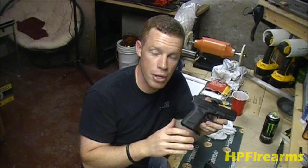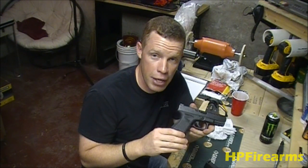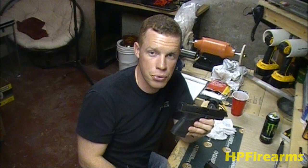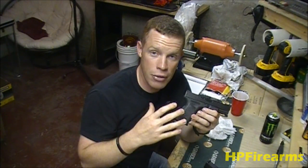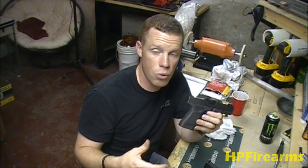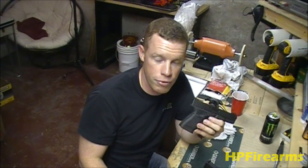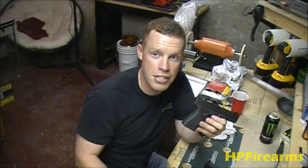Check out my other videos in the Glock Mini Series — including the full detail strip, the 25-cent trigger job, and how to swap factory sights for aftermarket sights at home without a sight tool or press. If you have questions or comments about Glocks, leave them in the comments below. Please rate the videos, subscribe, and until next time — get out there, shoot some guns, be safe, and have fun.